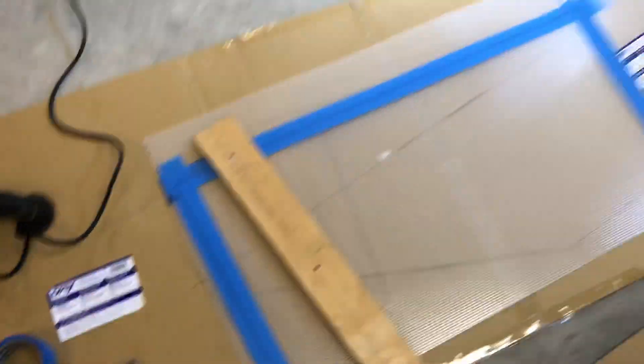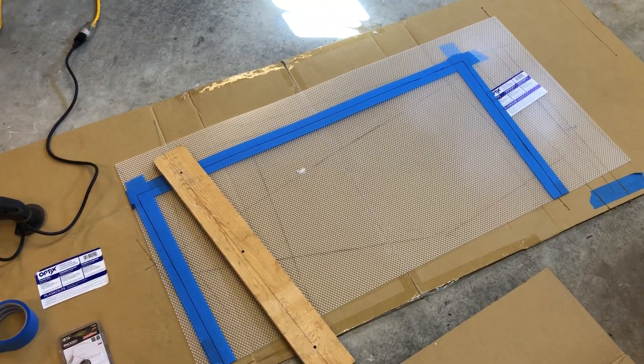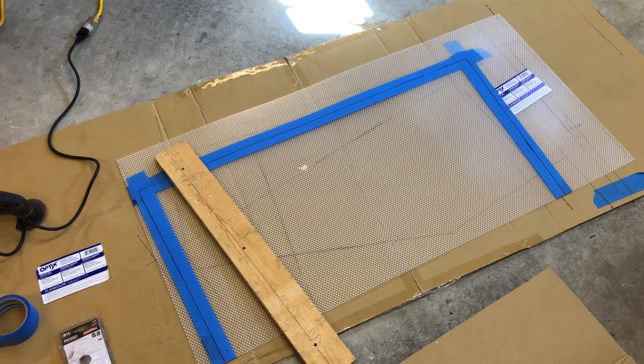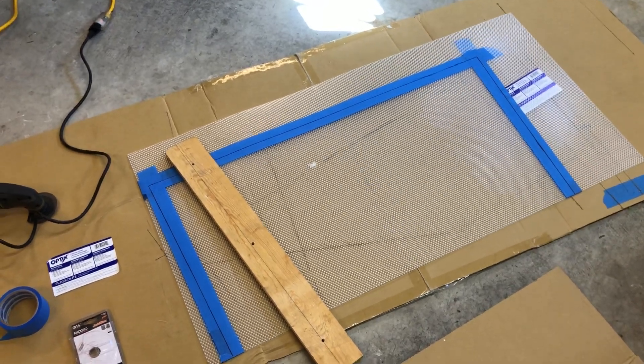I thought this was gonna be a real pain and it was gonna run into money with me going back and forth buying extra panels. But so far, knock on wood, every one of them is cut perfect. So that's the method I used folks — hope this helps a few of you. Bye for now.